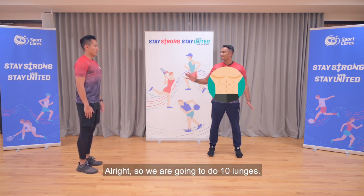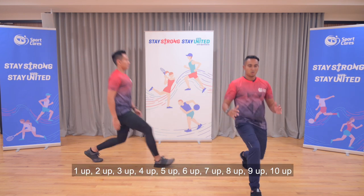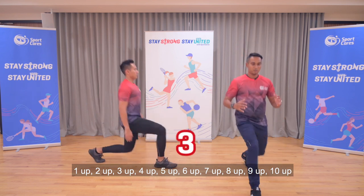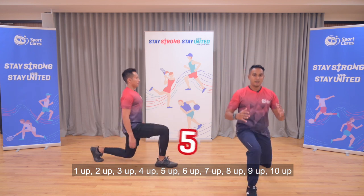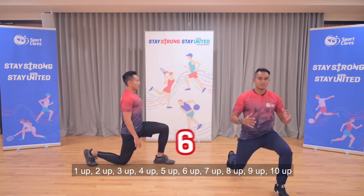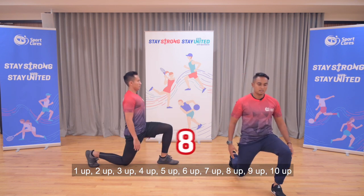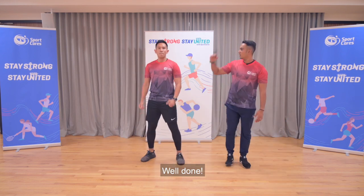Alright, so we are going to do 10 lunges. You start with the right leg first. Ready and go — 1-up, 2-up, 3-up, 4-up, 5-up, 6-up, 7-up, 8-up, 9-up, 10-up. Well done.